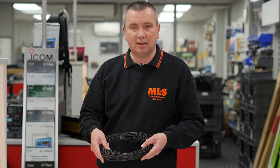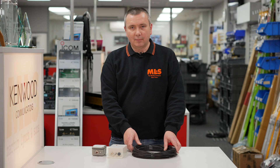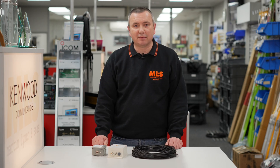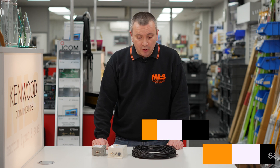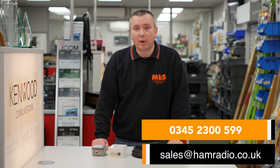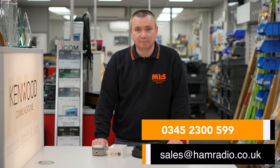There we have it — that's my video for this afternoon. If you have any questions or would like to purchase any of these products, please have a look on our website, or give us a call or email us, and we'll be happy to help you. Thank you.